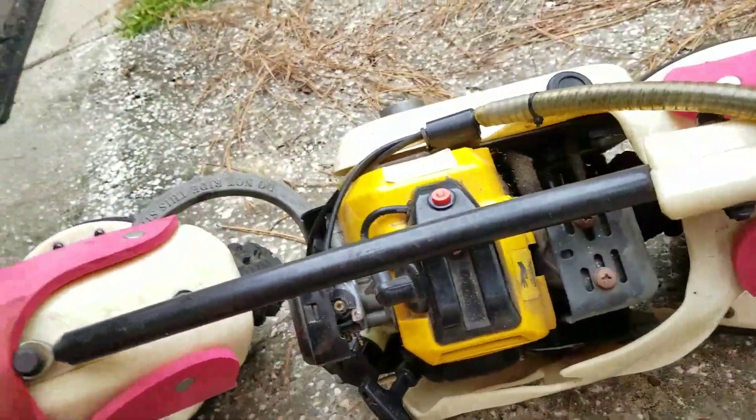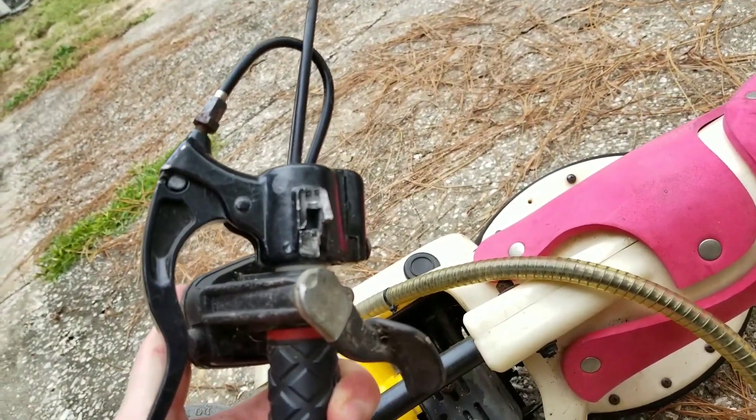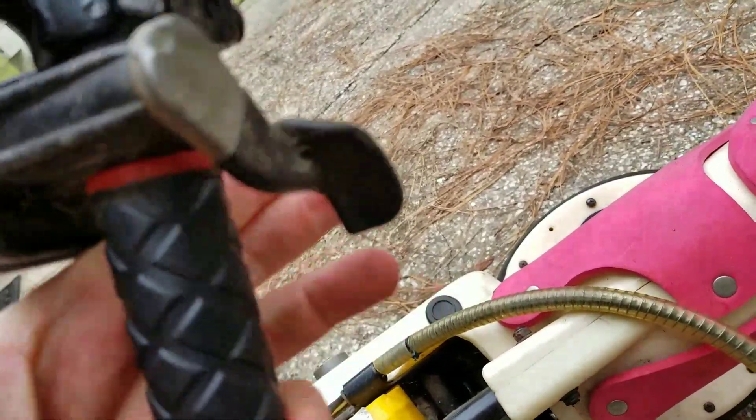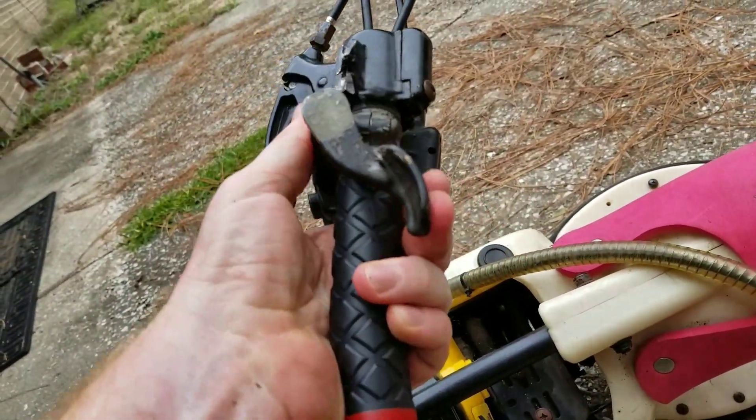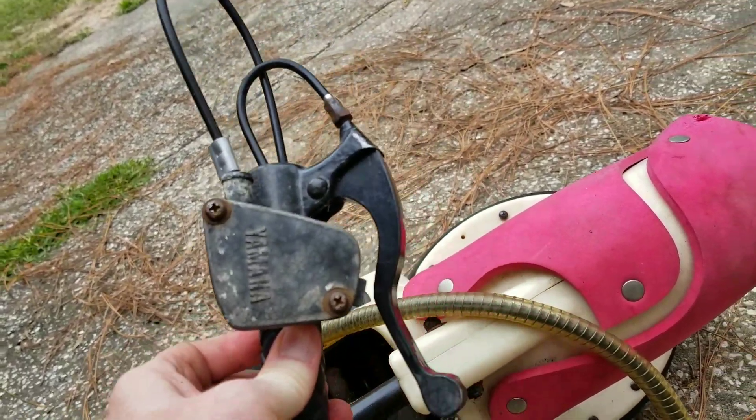The controls are kind of cool too. Something is obviously broken off of this one — I don't know what that is. But you have fuel, brake, and a Yamaha controller.